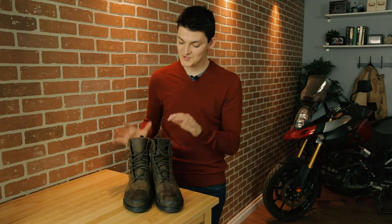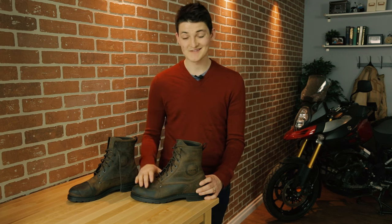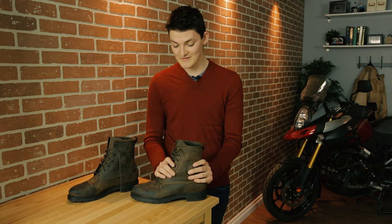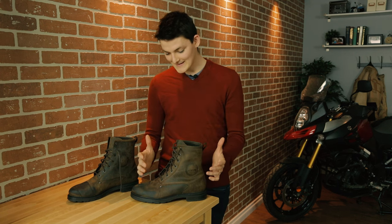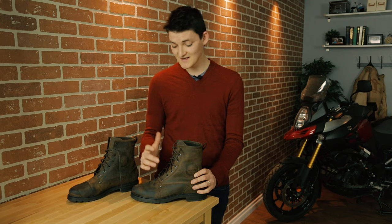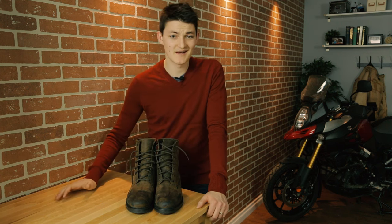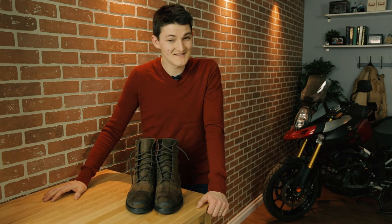For $300, I could get the TCX X-Blend waterproof boot — I think this is better than the Super Duty in every way except one. The X-Blend is CE rated with ankle, heel, and toe armoring. It's full leather construction just like the Icon Super Duty, although this one comes up a little higher around the calf, giving you extra slide protection. There's a full waterproof lining in here — that's the big way the TCX sinks the Icon — and yet it manages to achieve the same weight as the Super Duty at basically 840 grams. Out of the box it's more comfortable to wear, easier to walk in, and it doesn't look as clunky. It's more of a classic vintage-y style. And kudos to TCX — the shifter panel is subtle enough that it doesn't stand out.